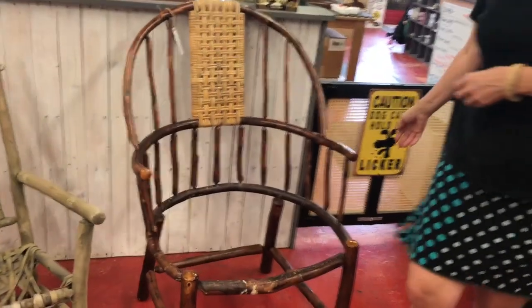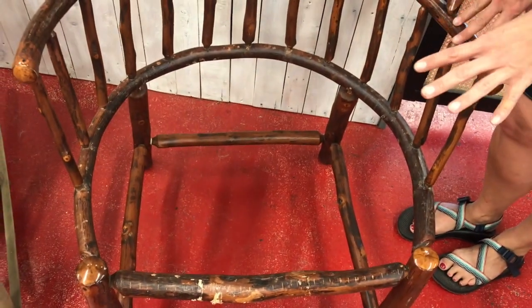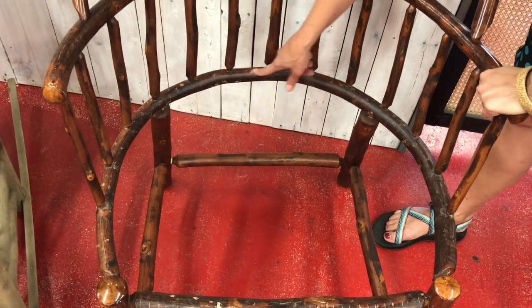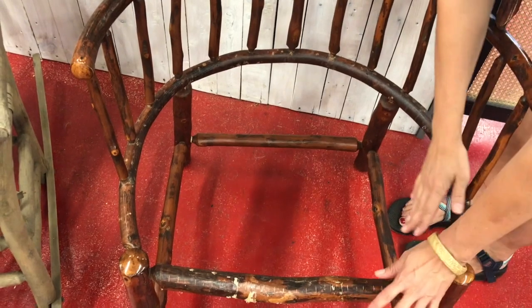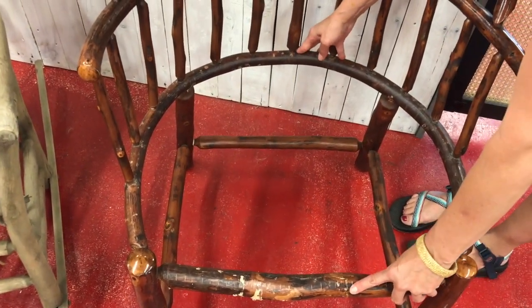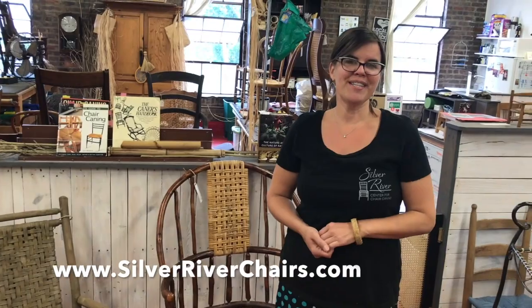This one is kind of unusual, but we just wanted to show you — this seat is huge. Whether you're doing splint or shaker tape, this is definitely not ideal for rush. You have all of these obstacles in the back that we're going to have to work with, and it's also a really large seat. So we're definitely going to encourage you to use a straight chair with four rounded rails. We hope to see you guys in a class soon, or feel free to send us a picture of your first project if you're trying this at home.